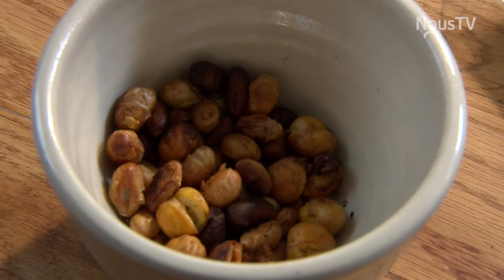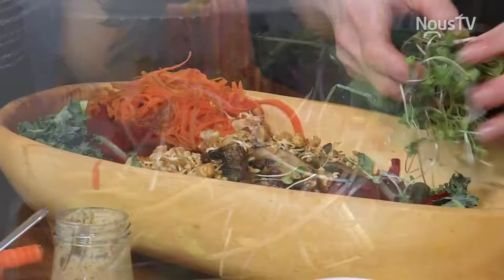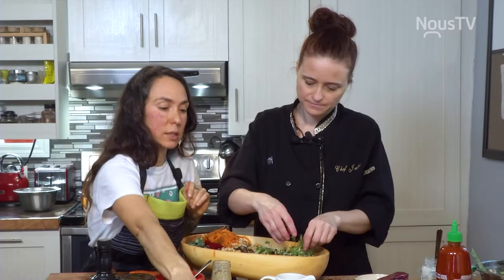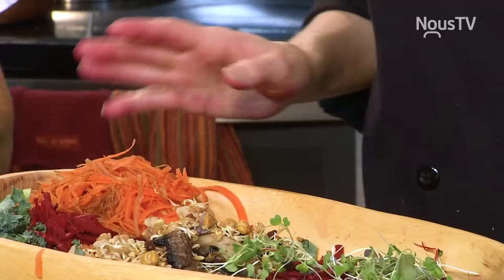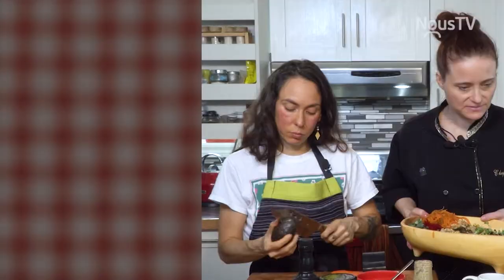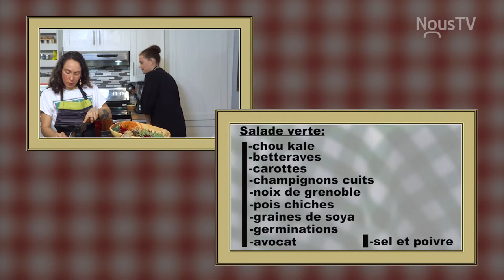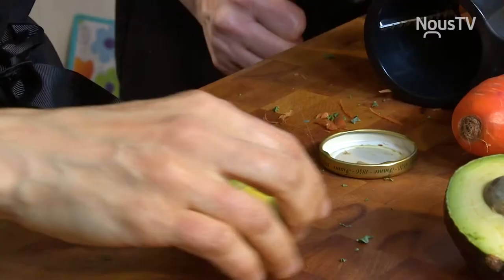Ça apporte aussi plein de bonnes vitamines et minéraux. Des pousses en déco — c'est tellement plein de vitalité. Je vais ajouter un petit peu d'avocat. Ça va être assez complet. On va terminer avec l'avocat, puis on va revenir quand nos légumes vont être prêts avec les jus vitalité.